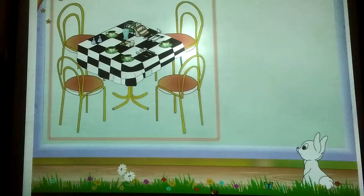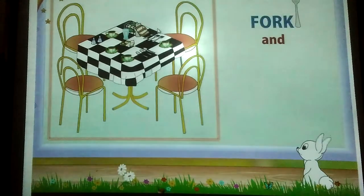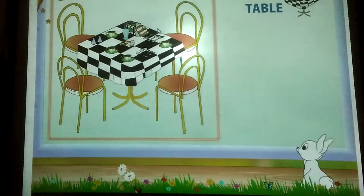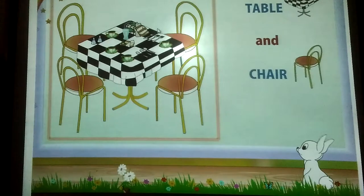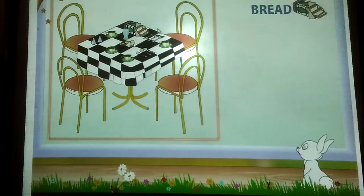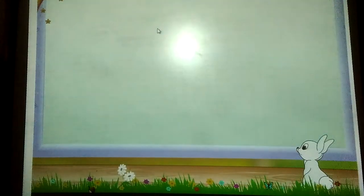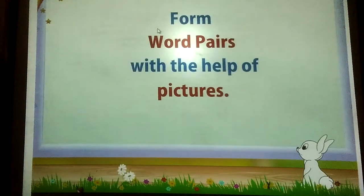Look at the table which Mom set. Here are some more Word Pairs: fork and spoon, table and chair, bread and butter. Now Rainbow, we will form Word Pairs with the help of pictures.